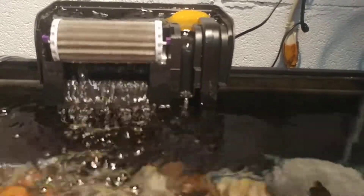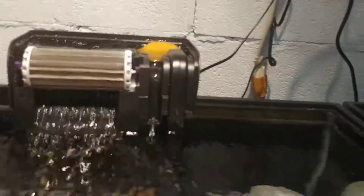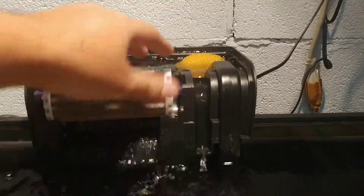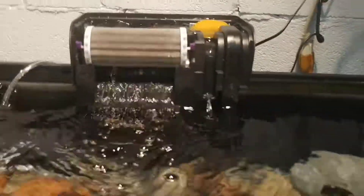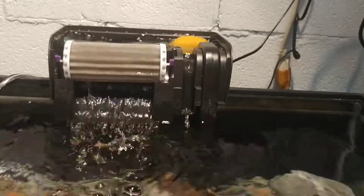Different brands are very different. The strainer kind of works as a mechanical filter — as you can see here, stuff gets stuck to the strainer and when I do my tank maintenance I clean it off. The chemical filtration is the carbon inside. The biological filtration is on the bio wheel, and the floss provides mechanical filtration as well — whatever gets sucked up that can't pass through the floss gets stopped in the filter. So you have biological, chemical, and mechanical filtration here.